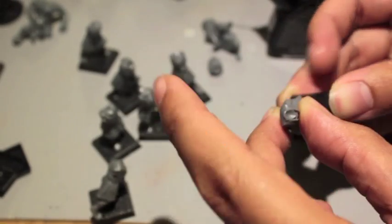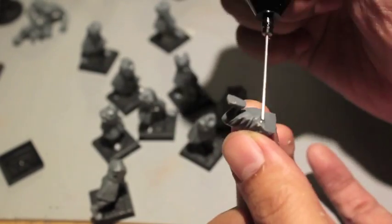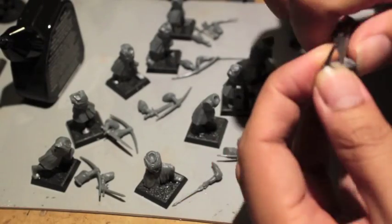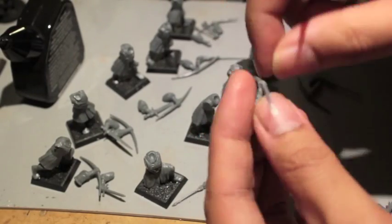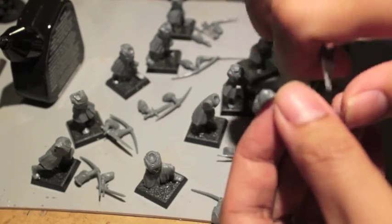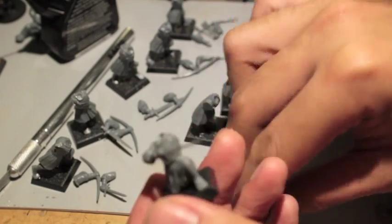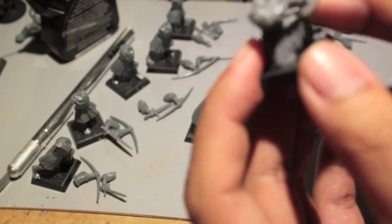Here I'm using Model Master's plastic cement, like always. I love that it really creates a really strong, solid bond with the models. And once you let it dry for a little while, it's really, really good. And it doesn't come apart later, like if you were to super glue plastic pieces together.